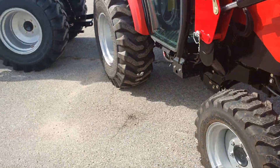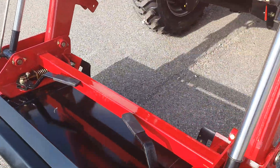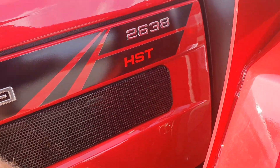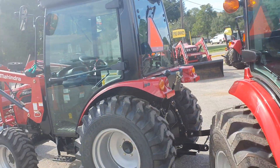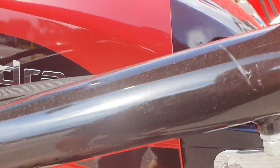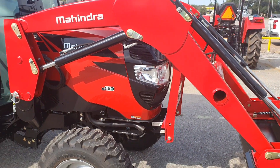The side panels come off on both — they're easy to do, no tools required. This one is a one-piece hood that comes completely up.